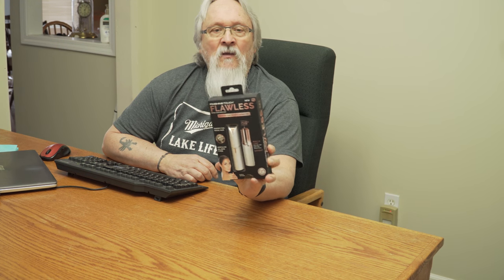Hey guys, Trendy Grandpa here. I was walking through Kroger's — that's a local store here — and I saw this on the shelf that says 'As Seen on TV.' I thought, wow, what an opportunity. I've seen it on there many times, $19.95 plus shipping and handling. But wait, if you buy now — you know how it goes. Anyway, this is the Flawless facial hair removal by Finishing Touch.